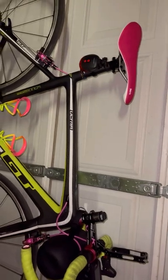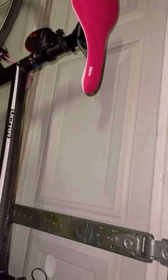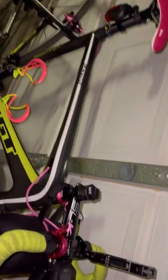With the bike color being kind of similar, I think it might be okay. If not, I can always switch it to another bike.